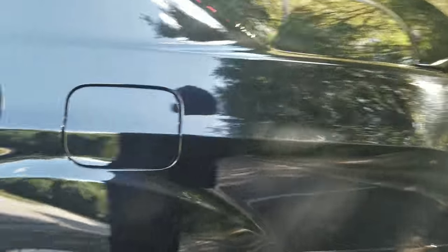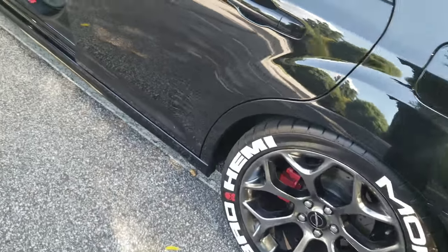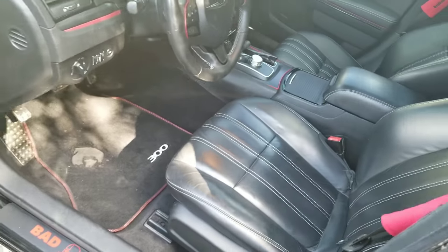Other than that, the car's doing good man, she's clean for once — amen to that. Comment down below, let me know if y'all want to know where to get some of this stuff from. Fairly inexpensive mods. Bad Hemi, I'm out.